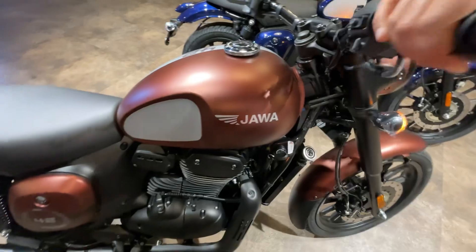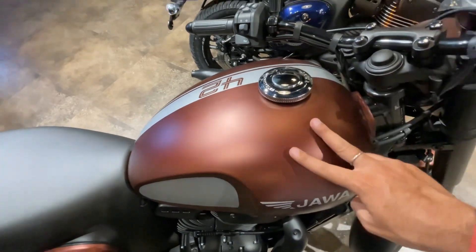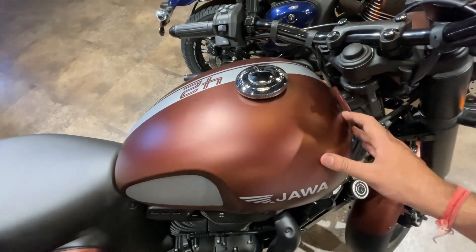This is how the second color looks — in the matte color, you will get to see the same finish. Two colors are matte and two colors are gloss. You will see the bike's color options in this regard.